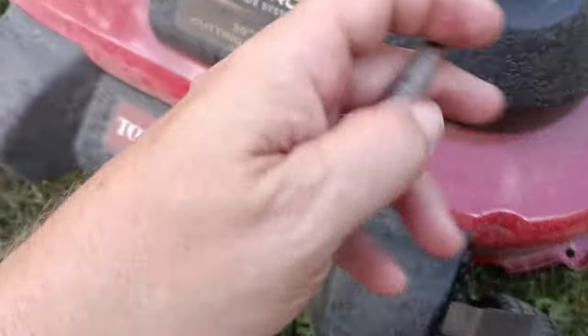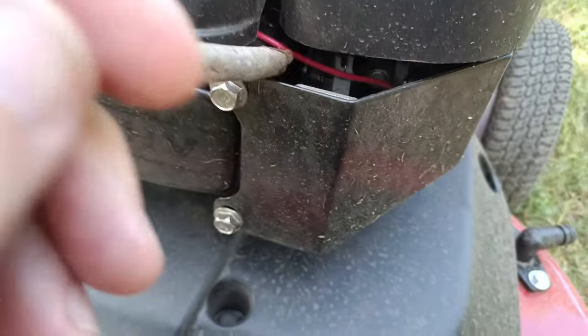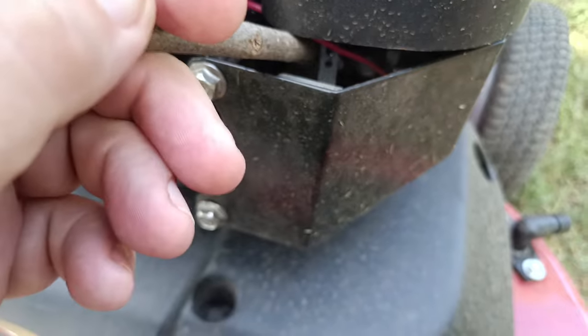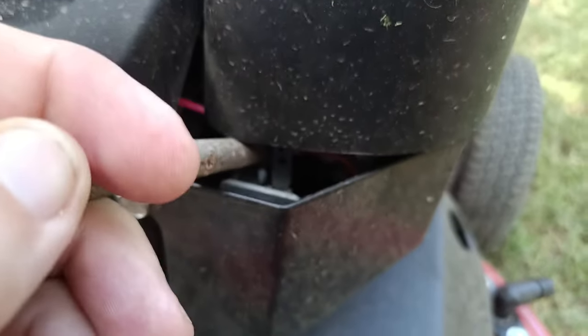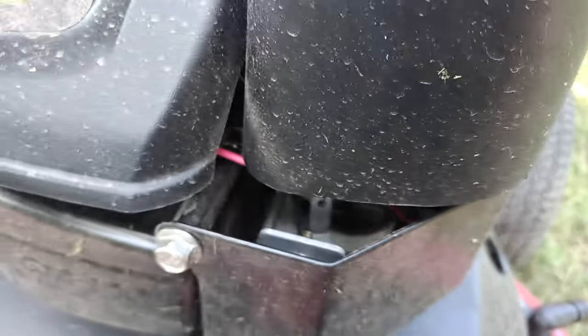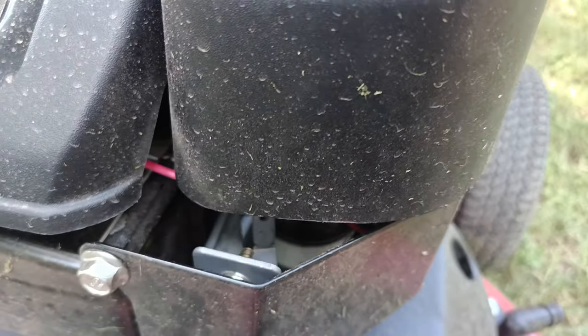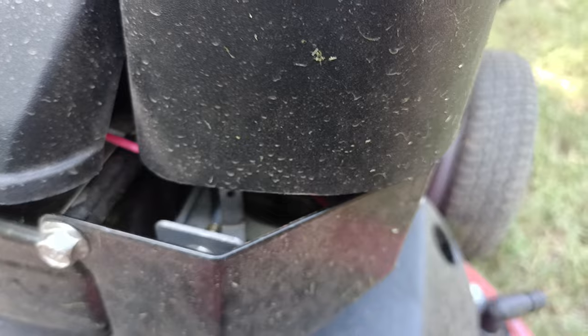Let me show you that little tab right there — just ignore that red wire, that's for the tach. I grabbed it with a pair of needle nose pliers and pulled it toward you, toward the front of the mower. I did that while it was running and I just pull — look at my tach up there on my handlebars.